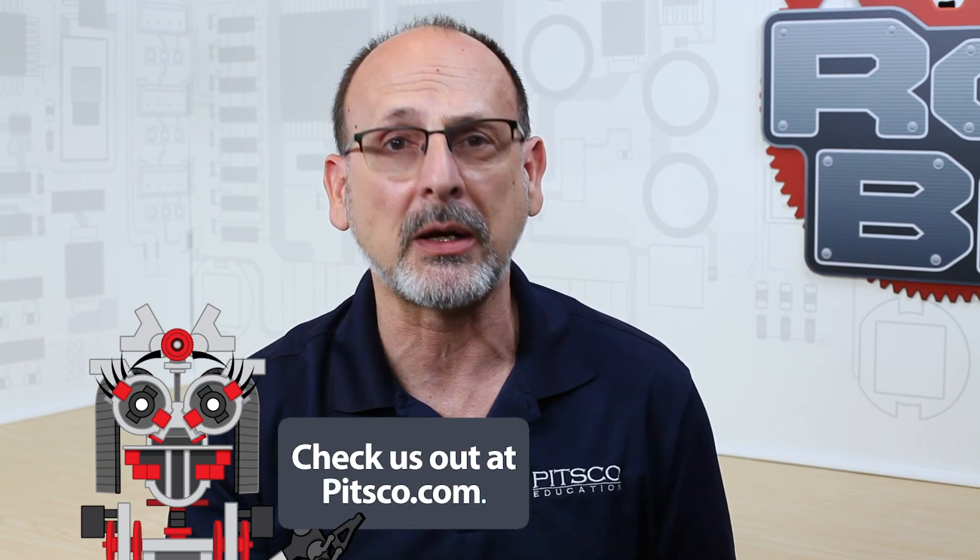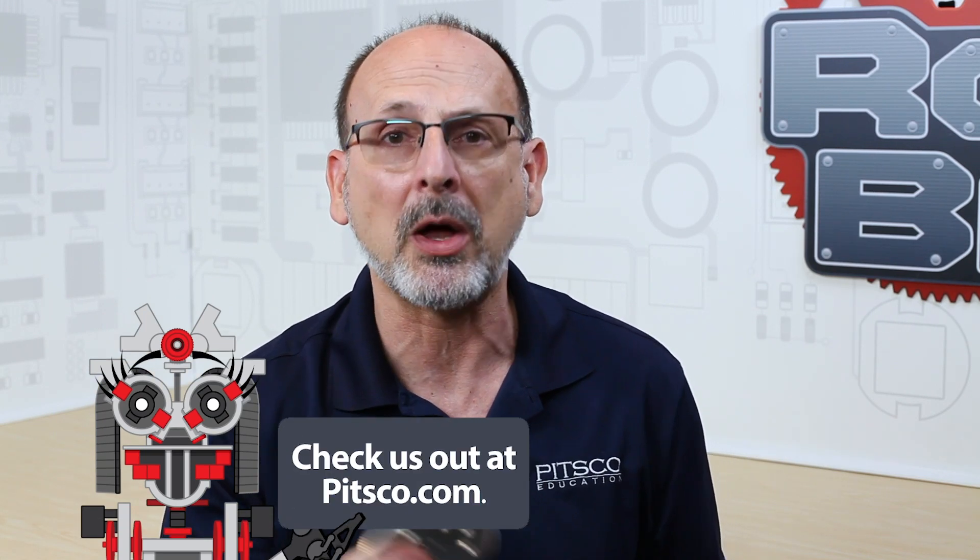For extra resources, remember you can always go to pitsco.com. At the bottom of every product page you'll find things like spec sheets, CAD files, and everything you need to know specifically about the different products. Like we always say, have fun, build some robots, and come back and see us.